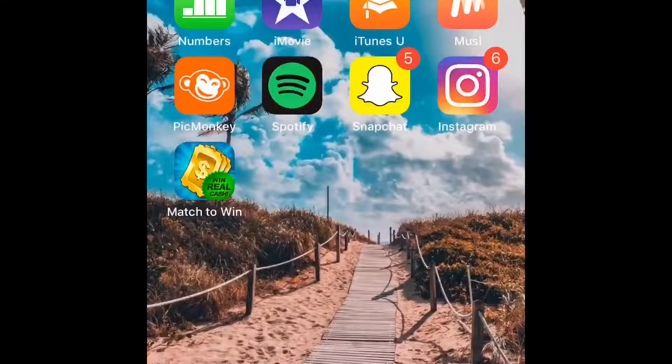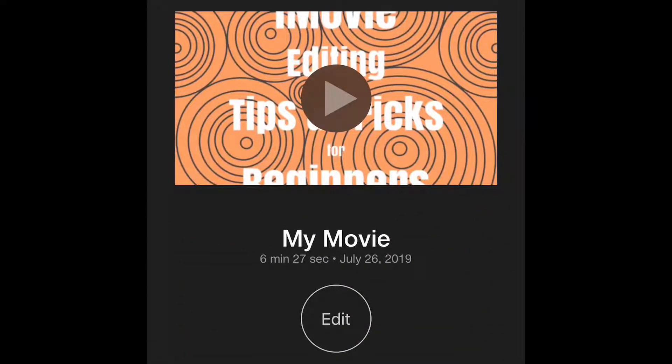Hi guys, it's Taylor here and today I'm going to be showing you how to upload a video to YouTube from iMovie.